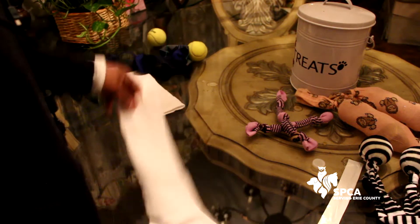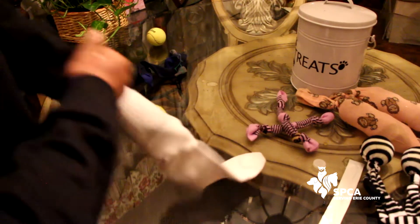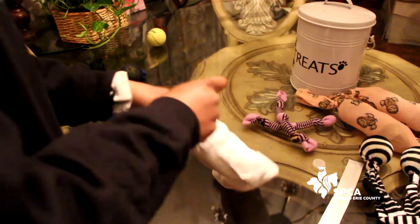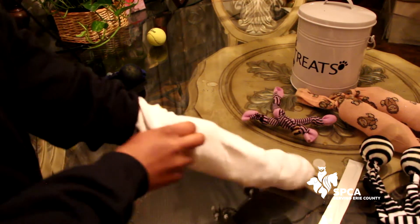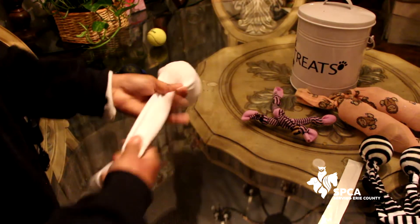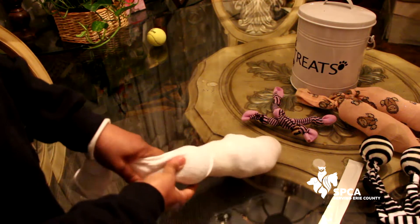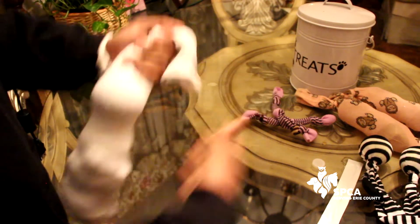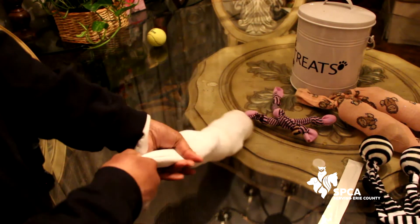If you have a lot of mismatched socks or some cotton balls, you can shove all those socks inside your big tube sock. Just keep shoving the socks in there, and I'm going to go ahead and put a tennis ball in here for good measure — and this one too. Then you just knot it at the end, and there you have it: a stuffed leftover sock with tennis balls that you can throw, they can chew on, and everyone has a lot of fun.